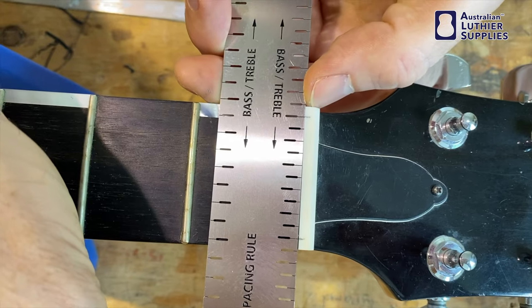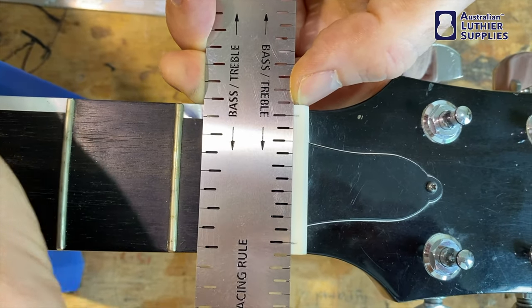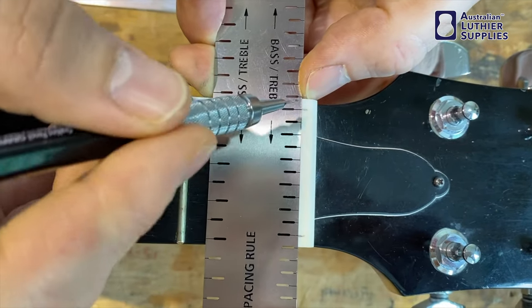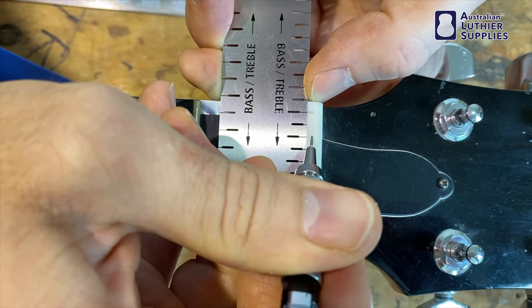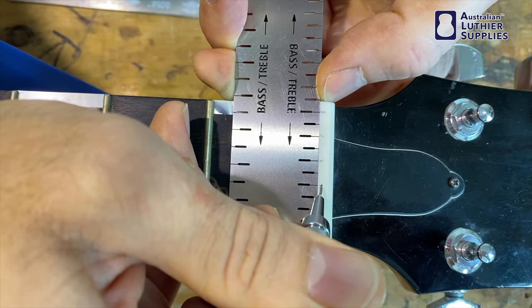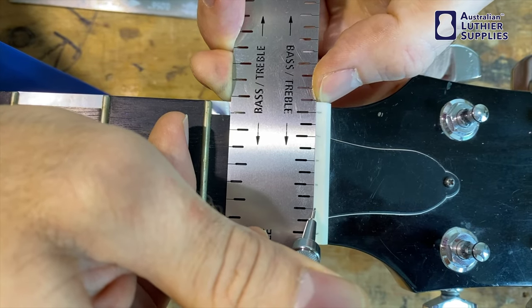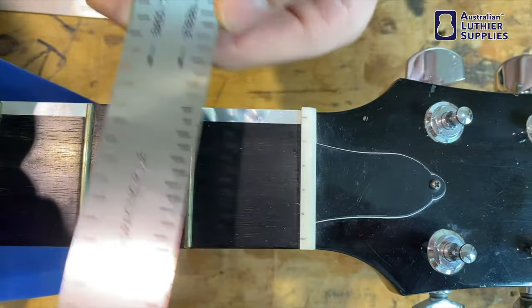So that's pretty good there. If we go up one it gets probably a bit bigger — that's right there. So you've got one, two, three, four, five spacings. You can then mark the other four strings on there, and that's exactly where you need to slot those strings.